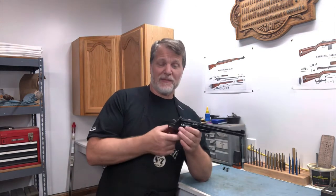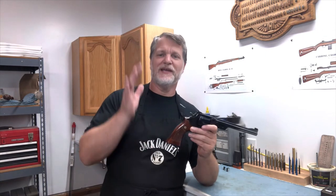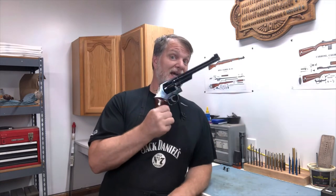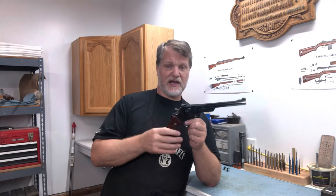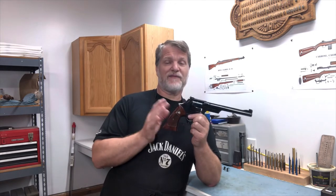You only get six rounds — you can dump them out and drop in six more. I'm not clearing houses with this, going room to room. This is a fun shooting gun, an accuracy gun, a target gun. It would also make a decent hunting gun for medium size and smaller game. The 357 Magnum with 180 grain bullets would work for maybe even deer-sized game if you're really, really close. But it's a lot of fun to pack around.